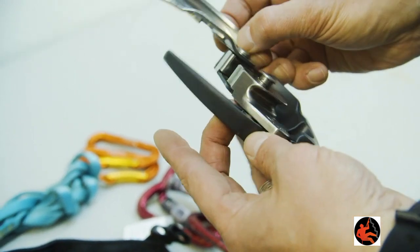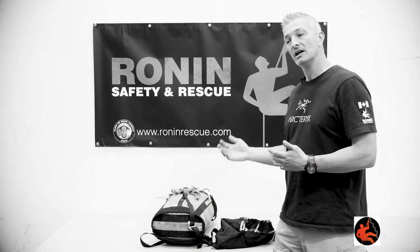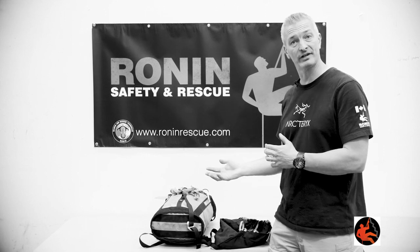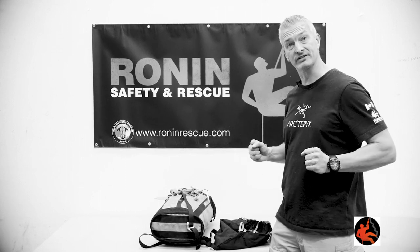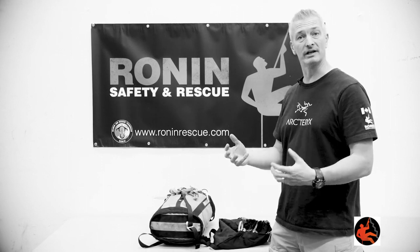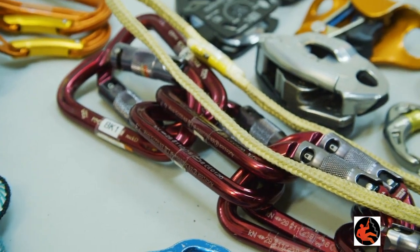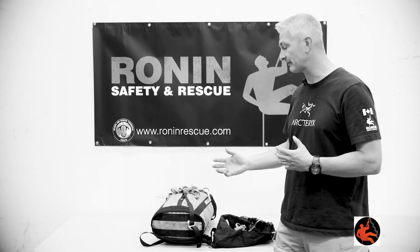We've got gri-gris or gri-gri pluses in our kits to run with the smaller diameter rope. It's important to match your kits so you don't end up with a device that doesn't pass a whistle test on one of your two lines. The reason we split the lines is so we can have a main and a safety, or if you're running dedicated main and safety, or if you're running twin tension, you can have both lines go out at once. We also carry an HMS carabiner which allows us to run a munter or super munter should the need arise, giving us a few options.